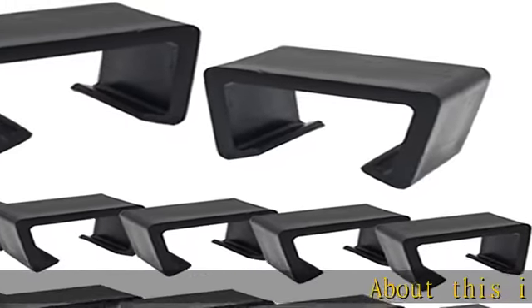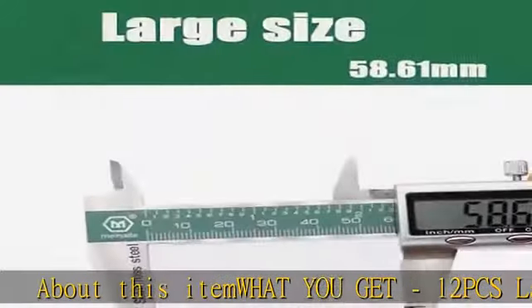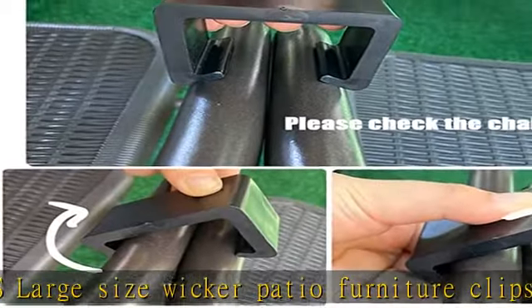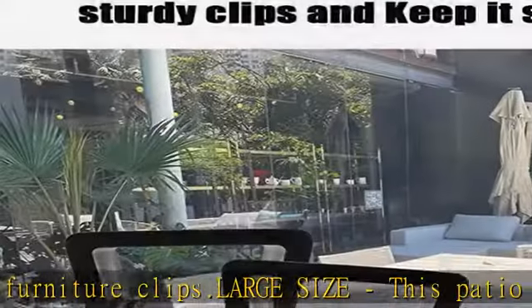About this item — what you get: 1-2 PCS Large Size Wicker Patio Furniture Clips. Large size — this patio furniture connector is used to connect two furniture tubes with approximately 2.1 inches. Please measure the dimension before ordering.